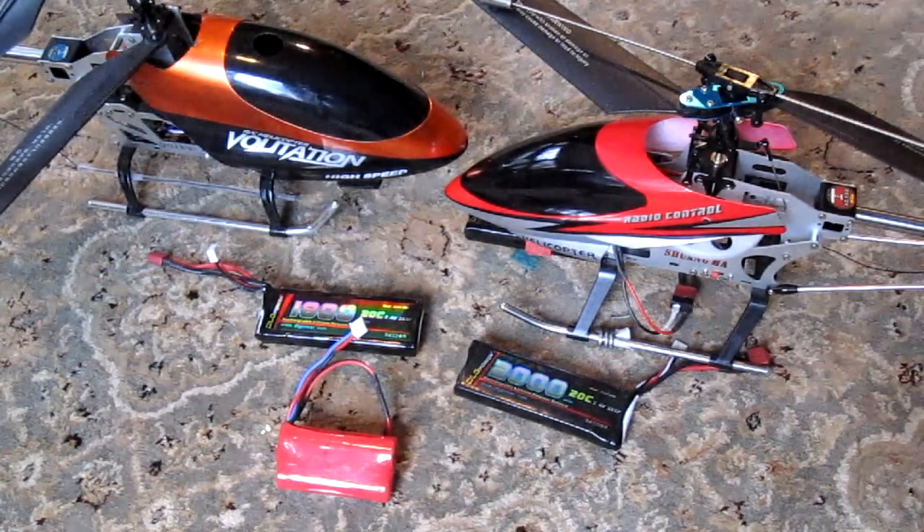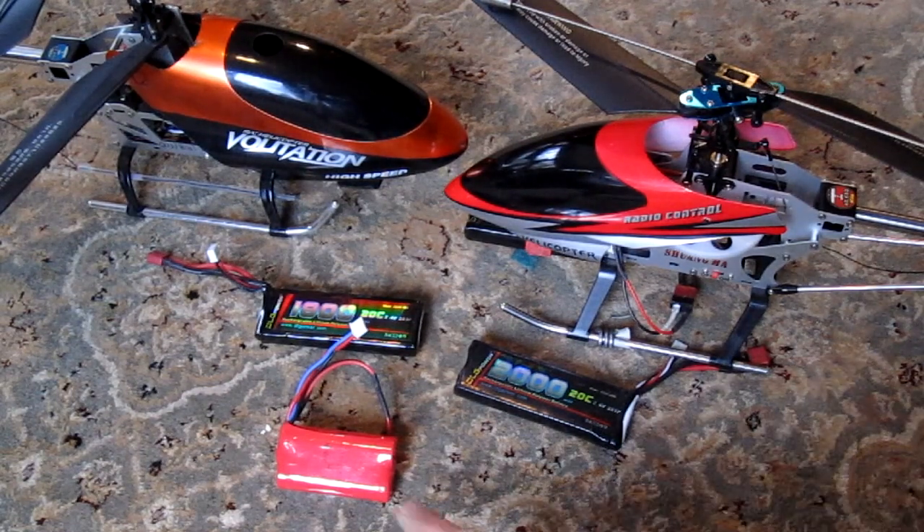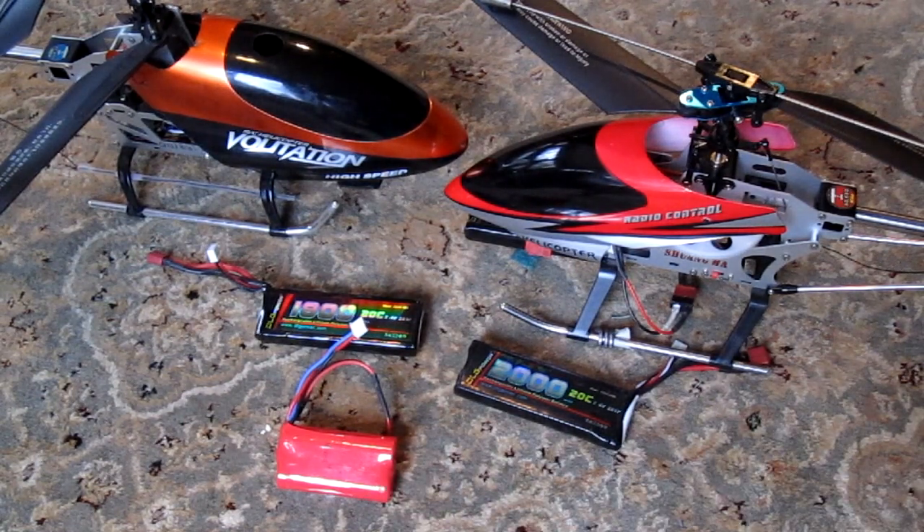Any of these batteries will fit in the Volatation or the 9101, which have a large cockpit. But the 9104 has a smaller cockpit and it will only accommodate a battery like the one it comes with, which is 2.5 inches long, or 6.5 centimeters long.